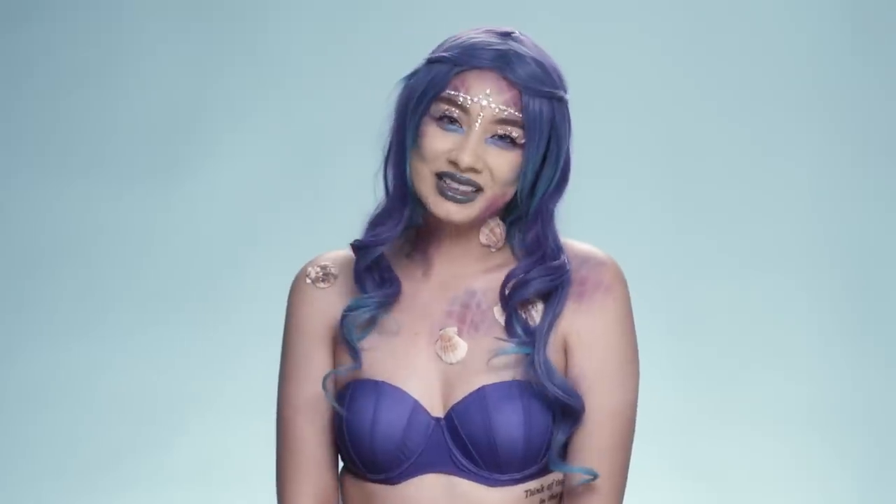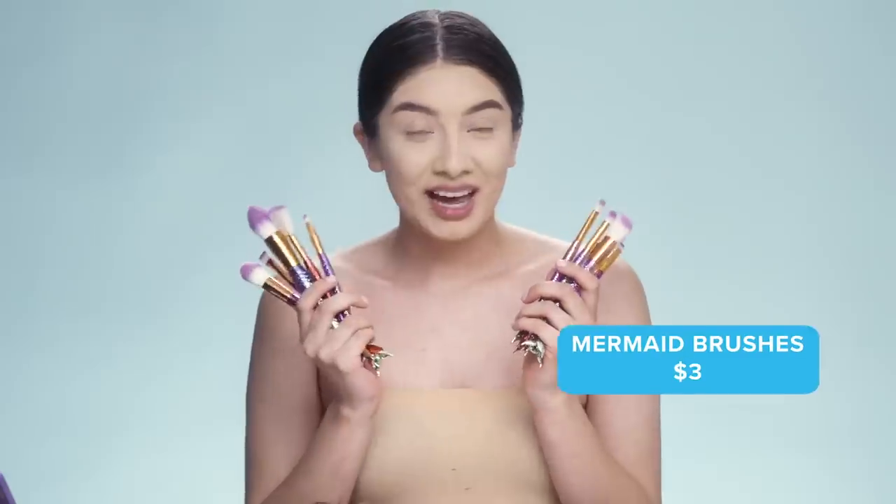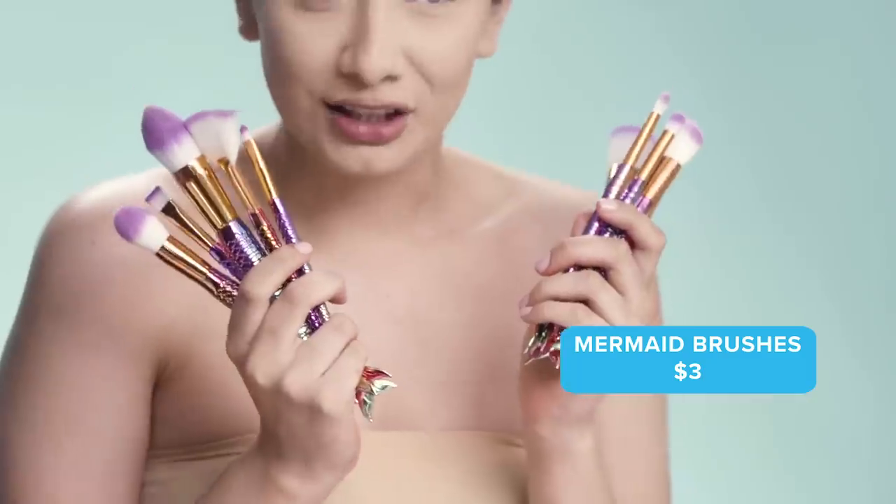Hey guys, today I'm going to be showing you how to create this mermaid look using products from Wish. Let's get started! I'm going to use these mermaid brushes for my mermaid look. These are only $3 on Wish — really affordable, super amazing, and really good quality as well.